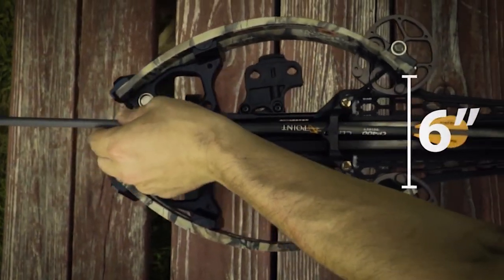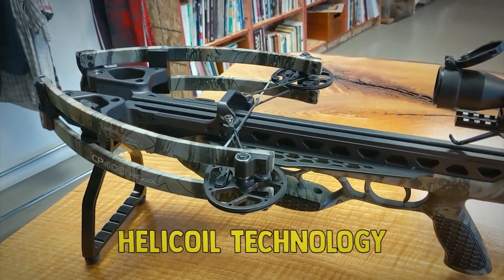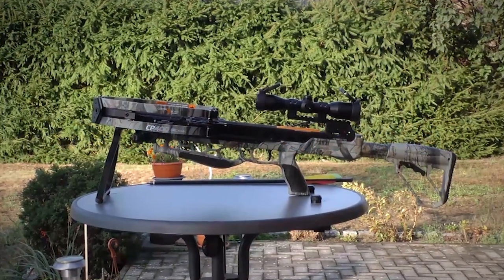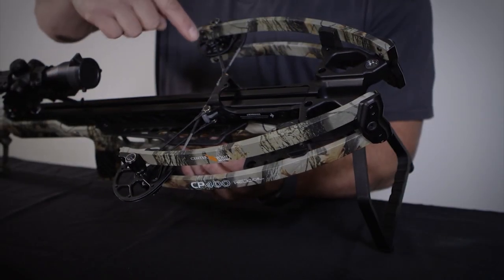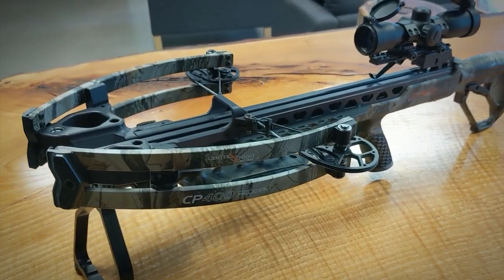When cocked, the CP400 is only 6 inches wide. The bow utilizes licensed helicoil technology, features a custom-designed riser and CNC machined cam system, and has an adjustable stock so the CP400 will fit any bow hunter. The crossbow's forearm is flat and wide, making it ideal for the yokes on most monopods, bipods, and tripods.